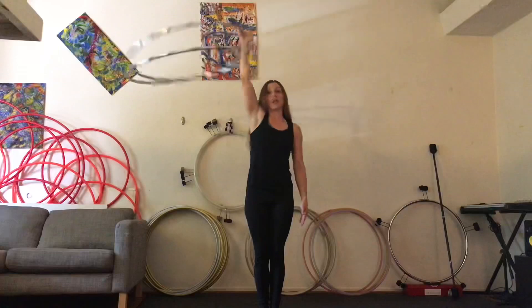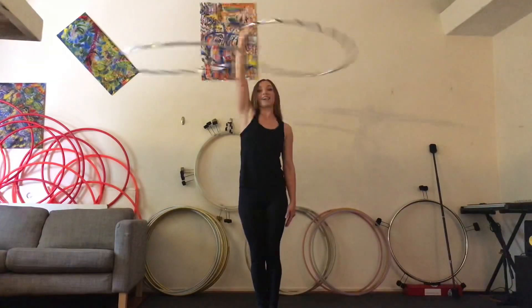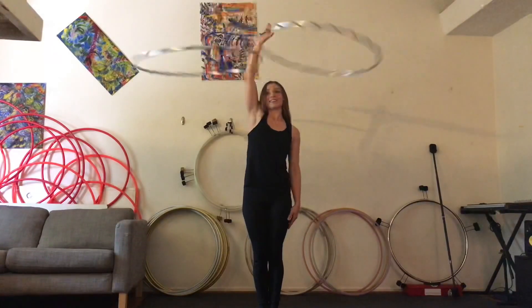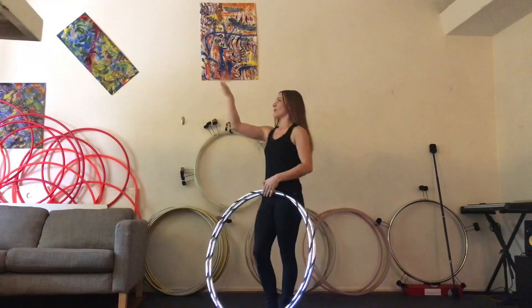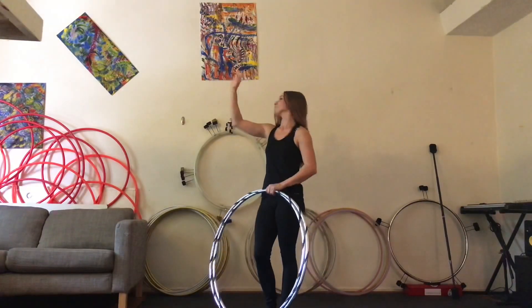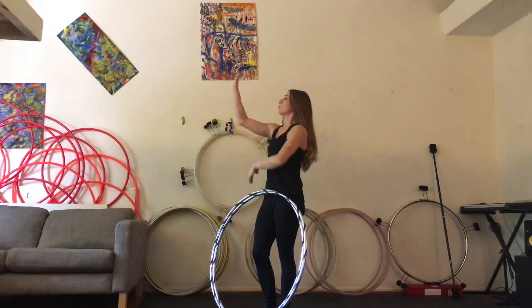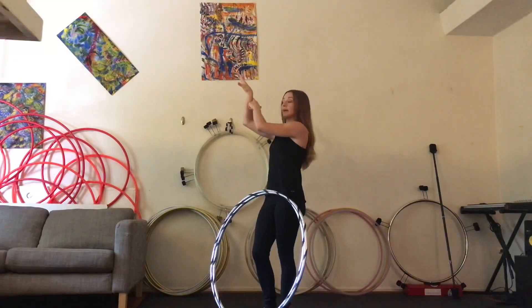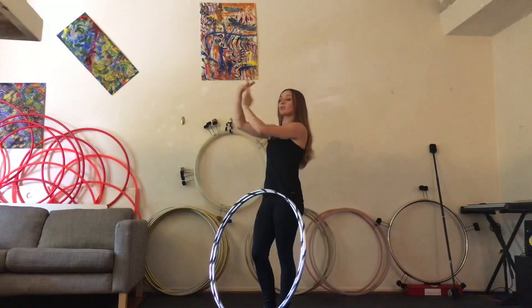To get your hoop to go in split time, you're going to wave your hand just like that — and you're in split time. Try not to worry about what your wrist is doing while you're waving back and forth. Focus on your hand. Your wrist is naturally going to do what you need it to do. As you wave, your wrist is going to pop back, and as you wave the other way, your wrist is going to pop forward, creating your split time.